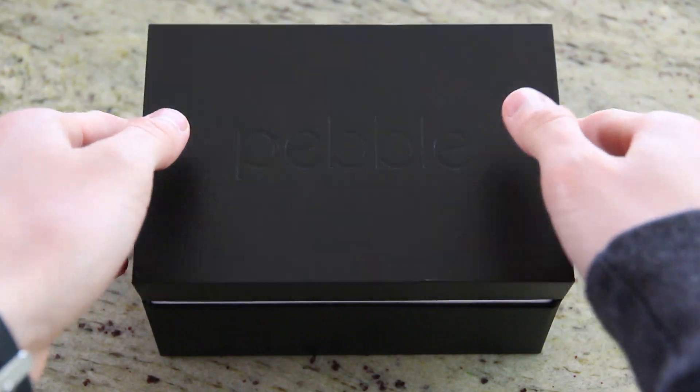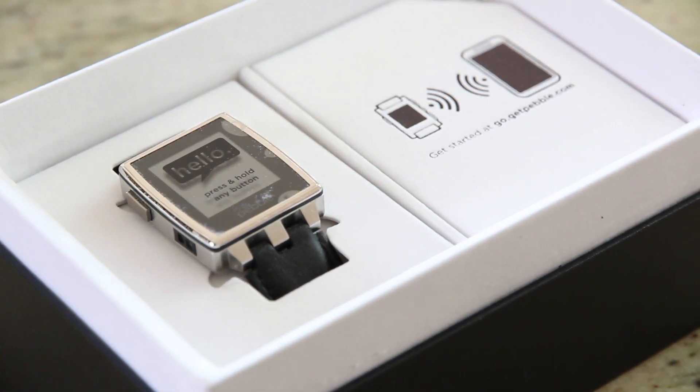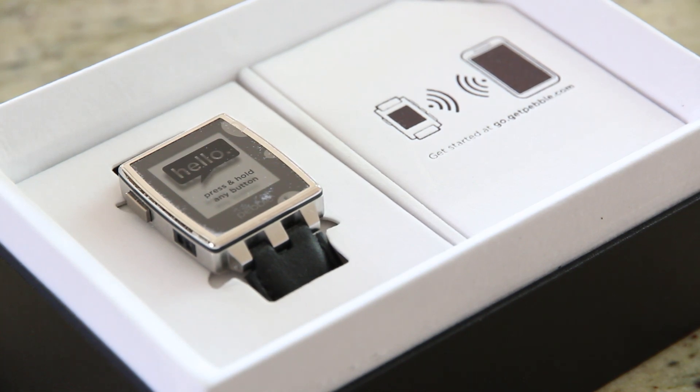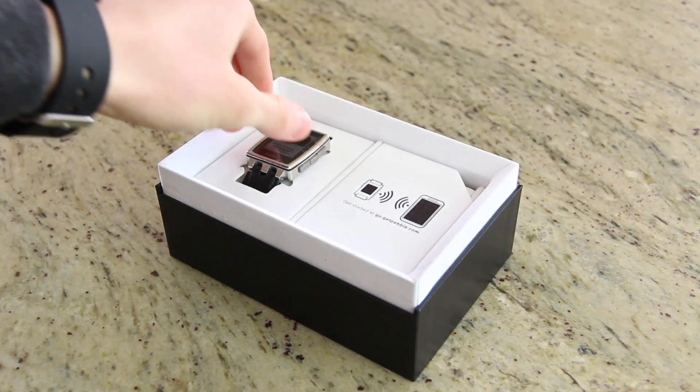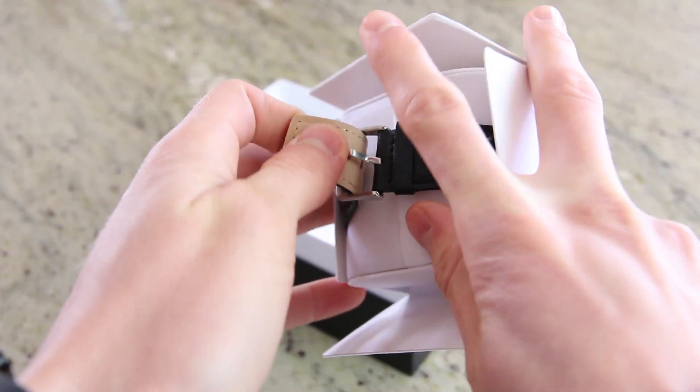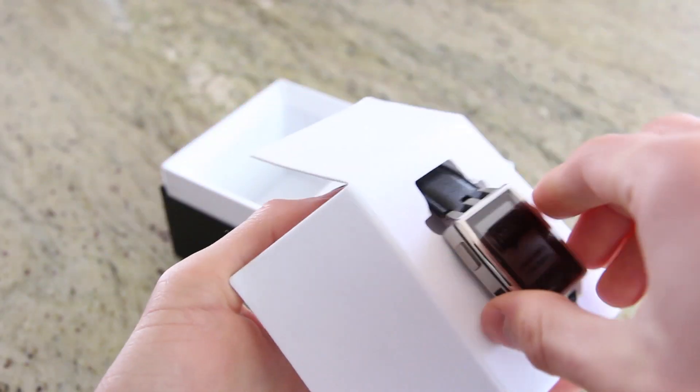With all of the plastic removed, lifting the lid reveals the Pebble Steel on top, and for whatever reason, mine was covered in some sort of debris from what I'm assuming is a felt-like material lining the box. Lifting Pebble Steel out of the box, it's immediately apparent that it's shipped with the less attractive leather band pre-installed.